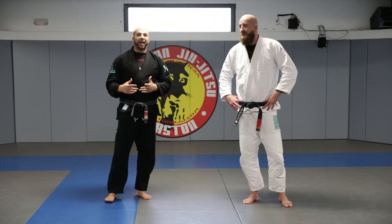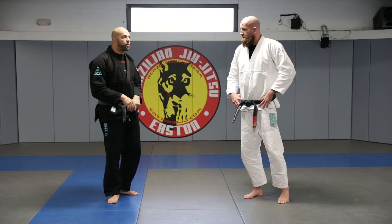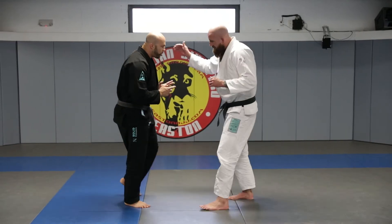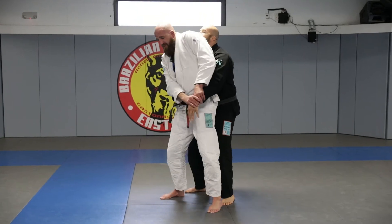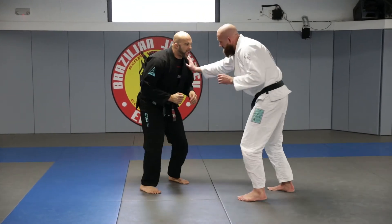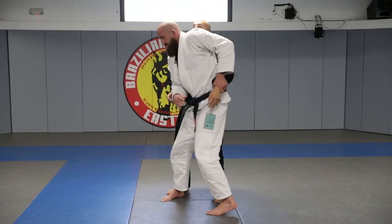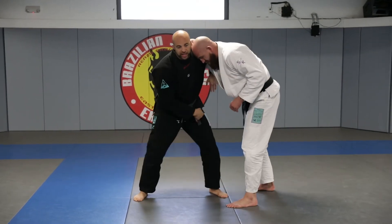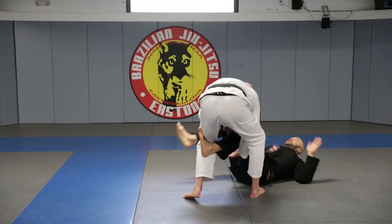Let's start to combine a lot of things today from feet to floor — the whole flow. Let's start with our basic one: Professor Alex grabs my head, I post his arm, roll to his back, he strips my grip, faces me, pushes me, and I arm drag. Same thing here — he strips the grip, underhook position.